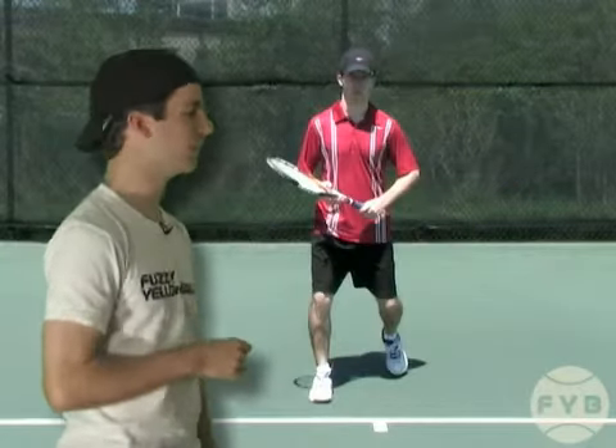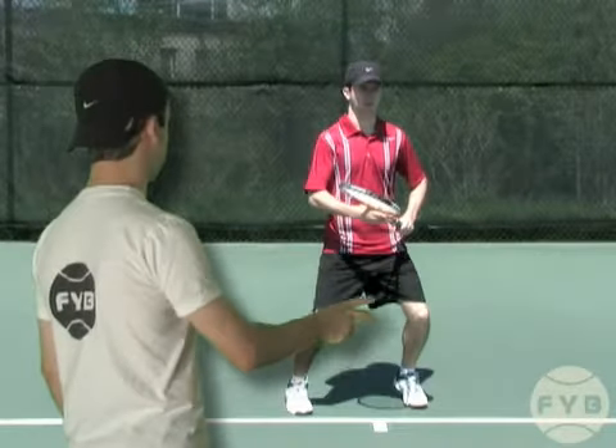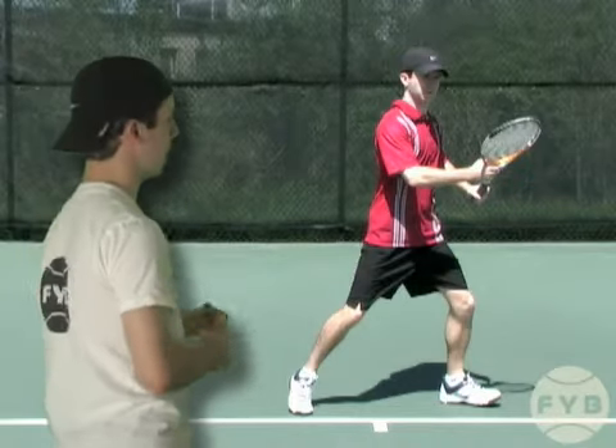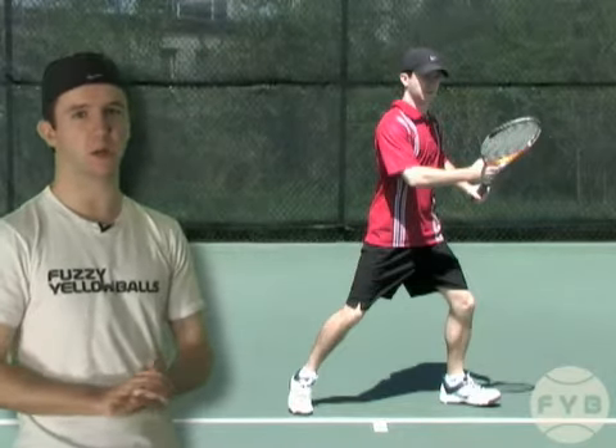Let's watch this one more time. Coming out of the split step, I step out with my left foot — it's now parallel with the baseline — and I'm pushing off with my inside foot, my right foot. From here, I'm going to run to the tennis ball, maybe take a couple of adjusting steps, depending on what kind of ball I'm getting.